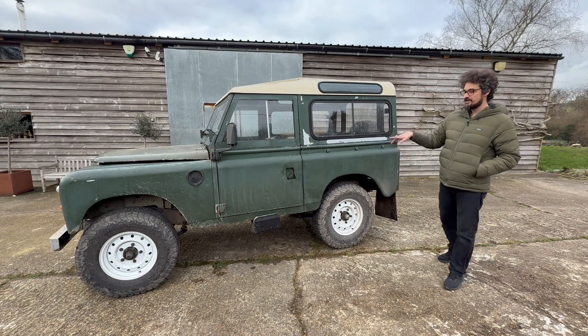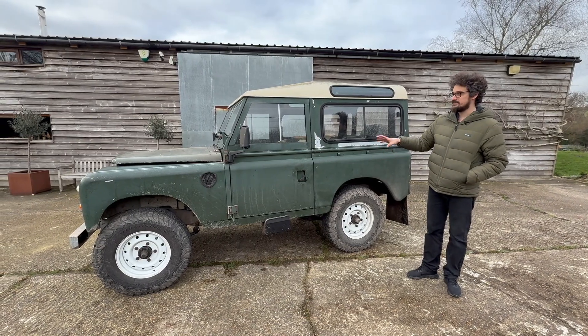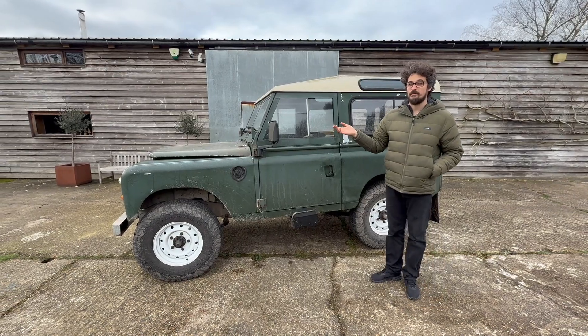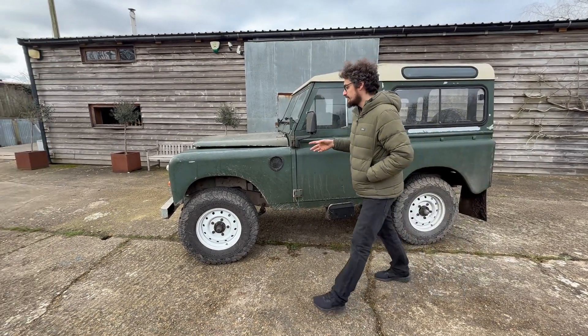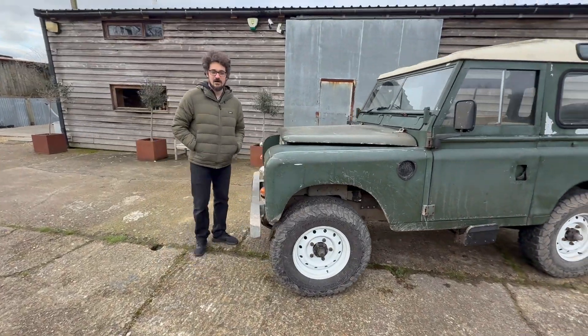We've put a rear drive unit from a Model 3 with a new gear set, Quaife diff, all sorts of lovely stuff in there, paired with a Felton 55kWh UBP which is in the front. It basically gives you all the mod cons of an electric car, but in this lovely old Series 3.